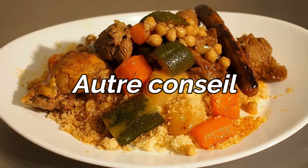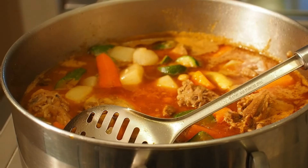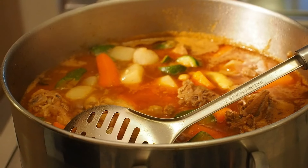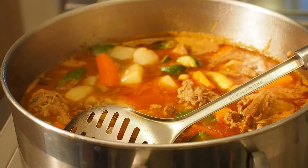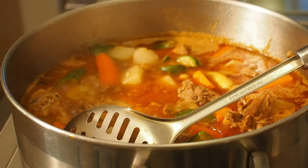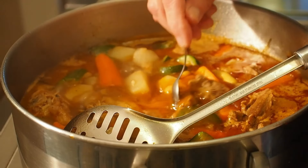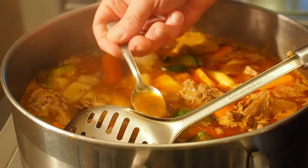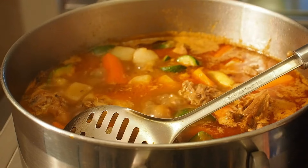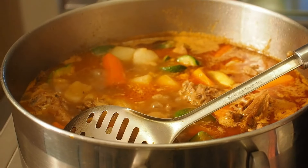Je vais vous donner la solution pour faire les deux viandes en même temps. J'ai bien séparé les deux viandes dans la vidéo afin que ceux qui veulent faire que poulet ou qu'agneau aient cette possibilité. Si vous voulez faire les deux, vous faites revenir l'agneau et le poulet ensemble avec toutes les quantités données pour les deux — soit 4 litres d'eau au total, 3 cuillères à café de ras-el-hanout, 3 cuillères à café de piment doux, etc. Vous mettez les viandes avec le liquide et au bout de 25-30 minutes, vous retirez le poulet, vous le couvrez avec un film alimentaire, et vous laissez continuer uniquement la cuisson de l'agneau pour les 35 à 45 minutes restantes.